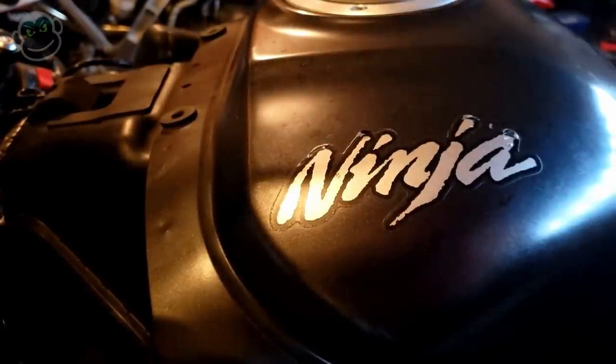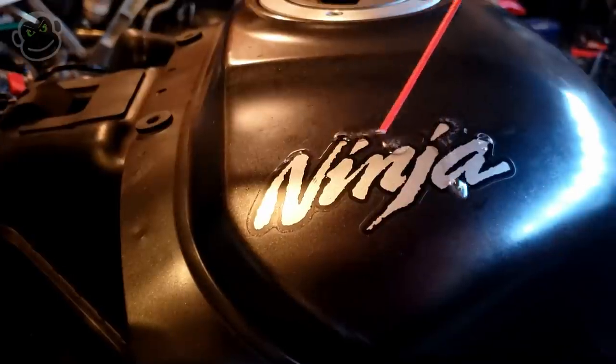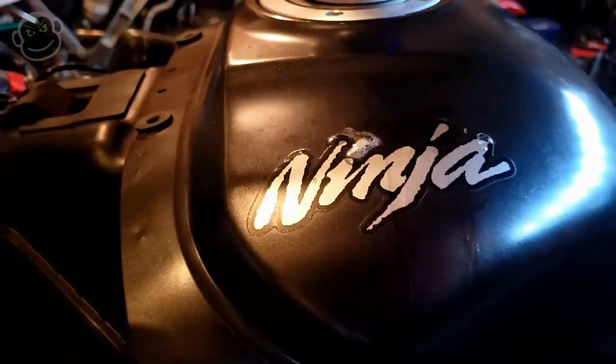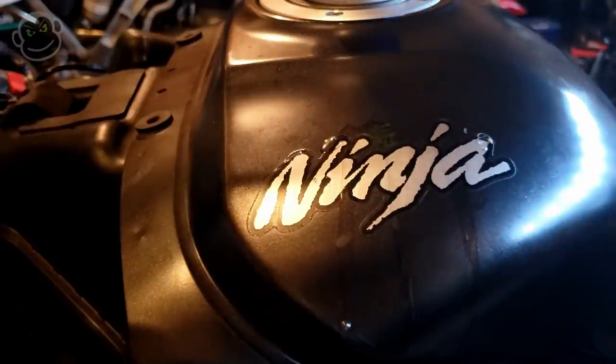We're going to spray some WD-40 just on these high spots - that was a little bit too much. And then now that we've got this flammable petroleum liquid oozing all over our tank, we're going to put some more heat on it.